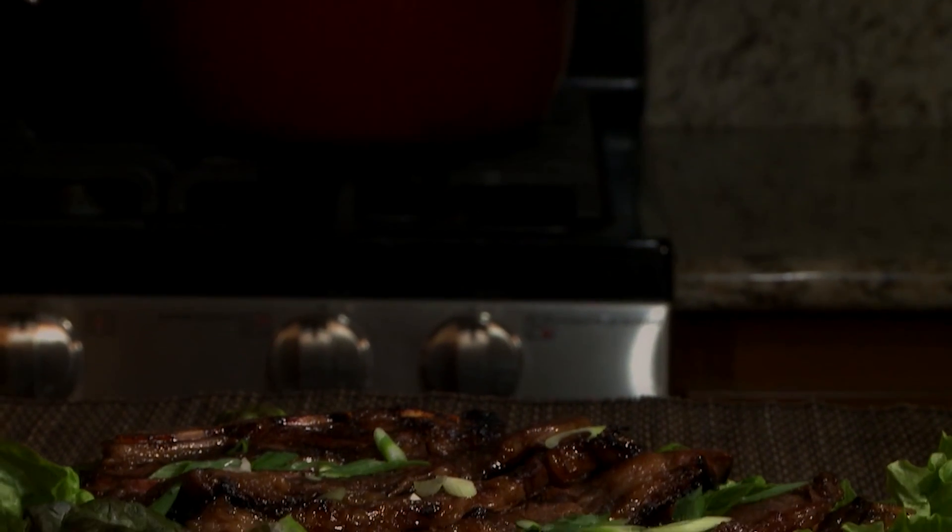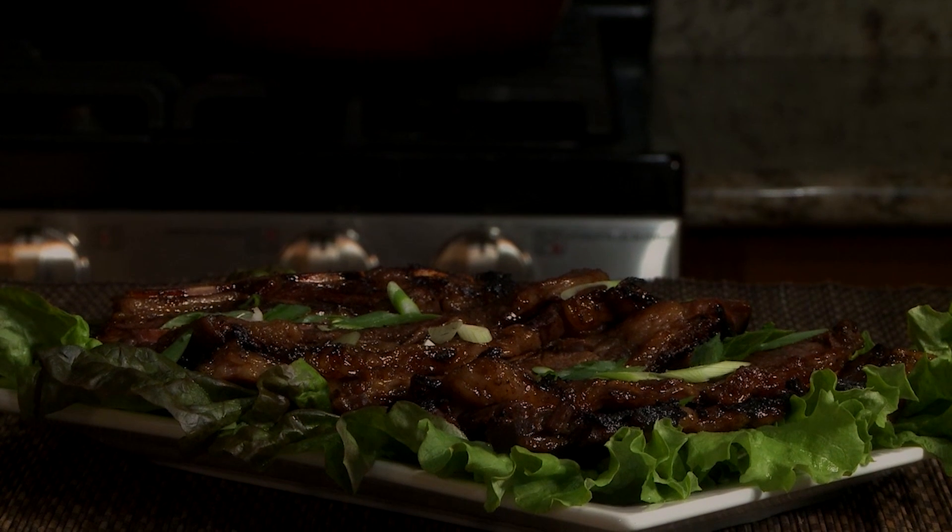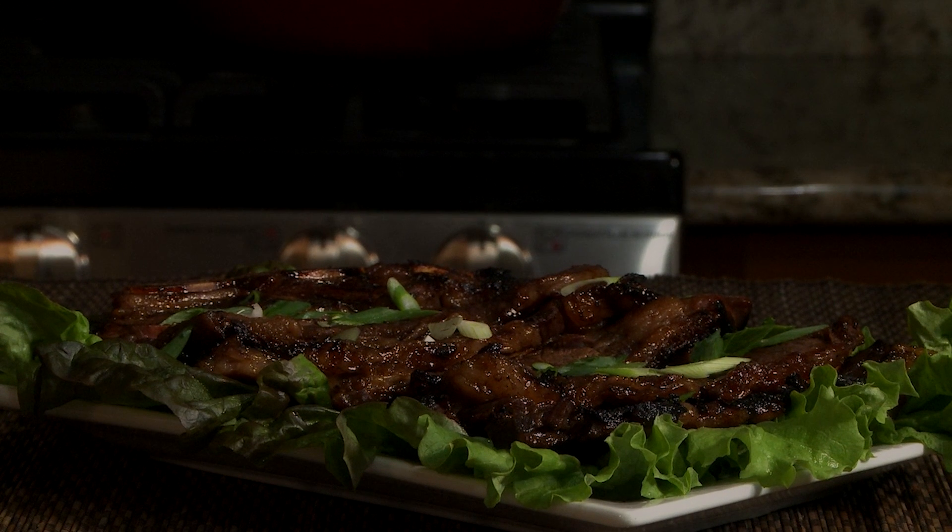All Recipes member CeCe shared his recipe for Kalbi, Korean BBQ Short Ribs, saying this is a staple of Korean cuisine and is simple to make at home. Don't be surprised if your guests ask for more.